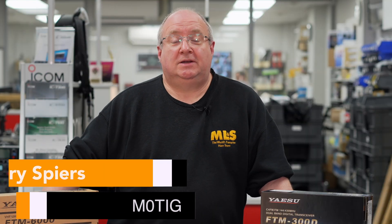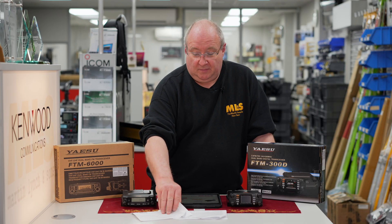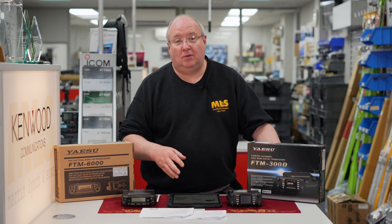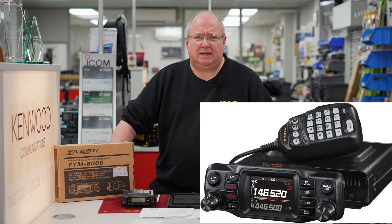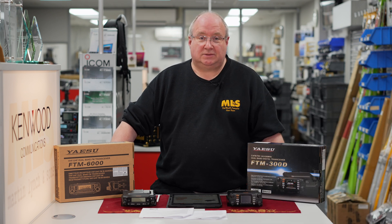Hi, I'm Gary, M-Zero-TIG, here at Martin Lynch & Sons, and today we're going to be looking at something quite exciting — a new product from Yaesu. I got the announcement through this week, and I'm sure you're all aware that the FTM-200 has now been announced. We're looking at a delivery time around April, subject to deliveries.